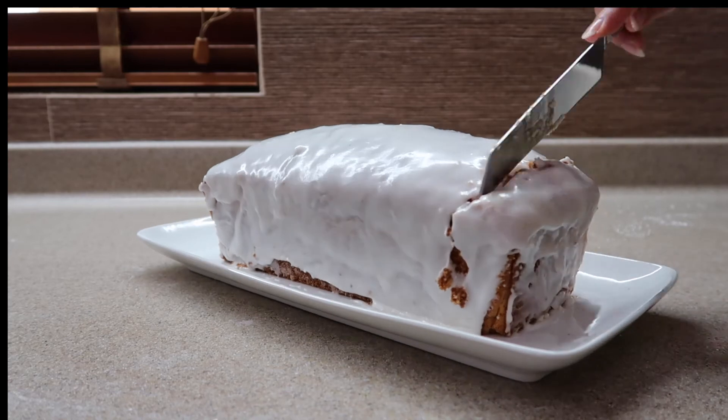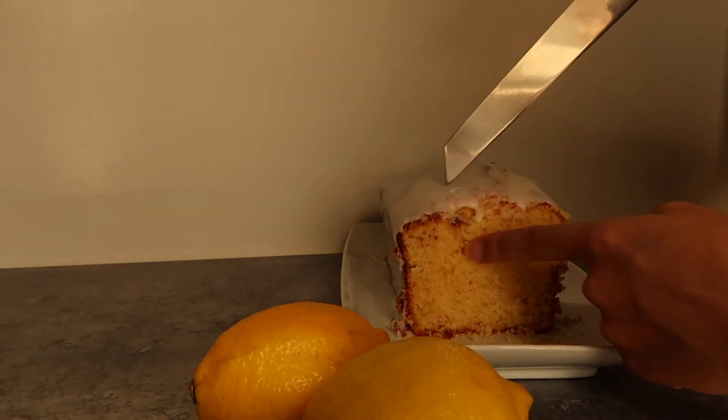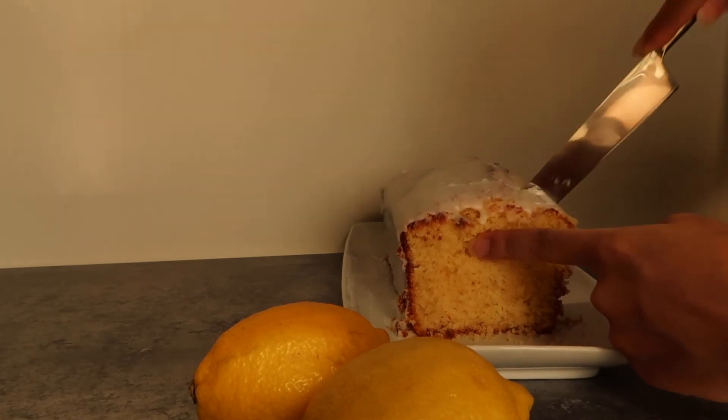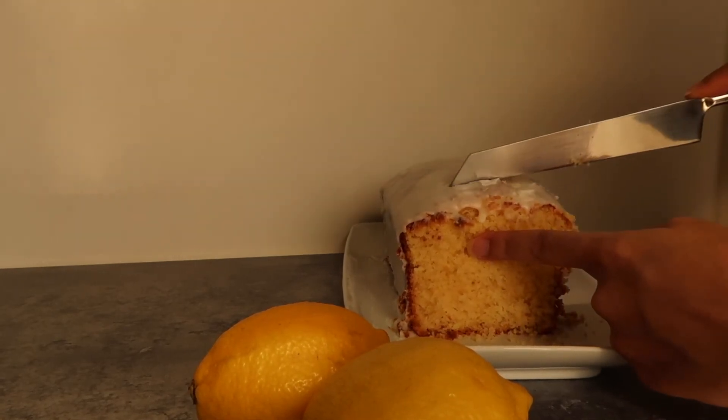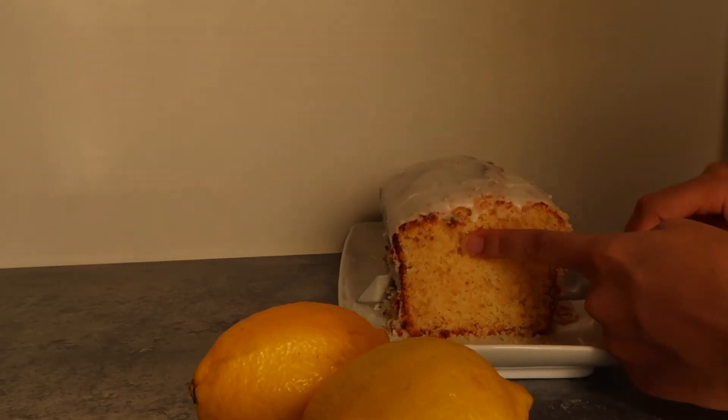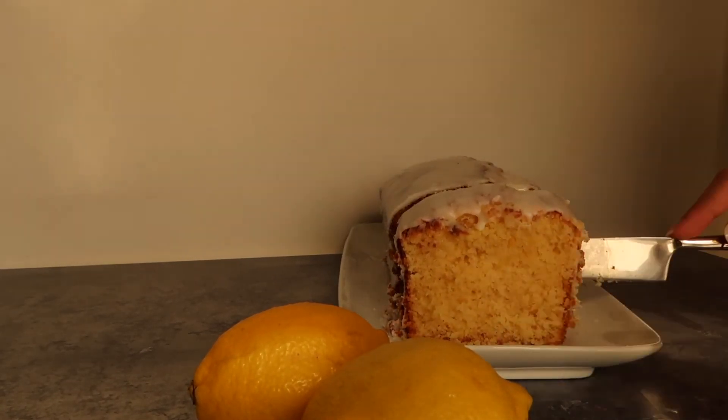Now cut yourself a slice — and I'm telling you guys, the crust is the best because it has extra texture from the icing. So yeah, that is it for the recipe: a delicious lemon pound cake that happens to be gluten-free. Hope you guys try this out and if you do, send me some pictures on Instagram.